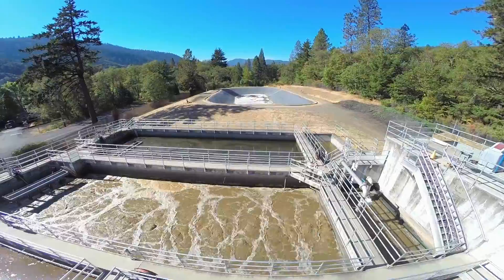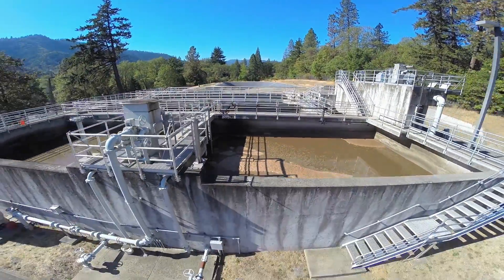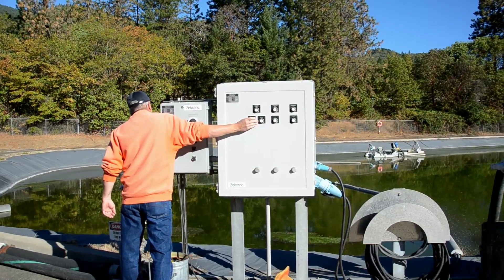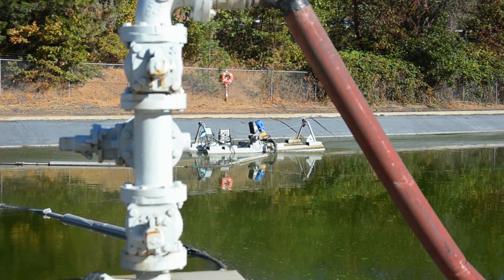Then the solids at the bottom of the digesters are pumped over to the facultative sludge lagoon, which is 8 feet deep. Aerobic bacteria eat organic material near the surface, while anaerobic and facultative bacteria work in the bottom and middle zones.